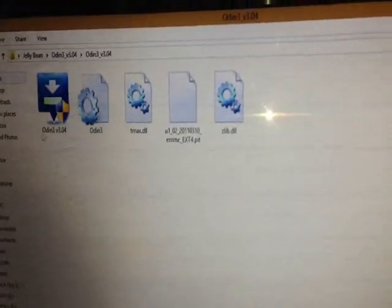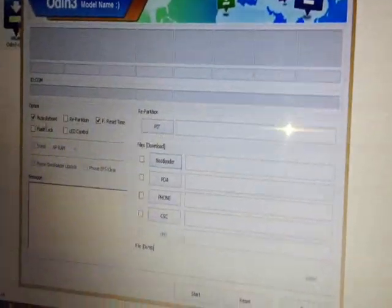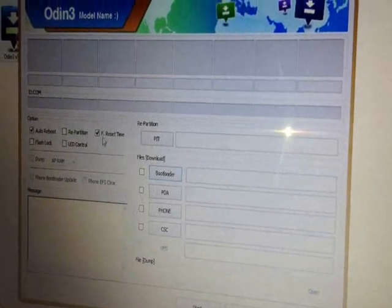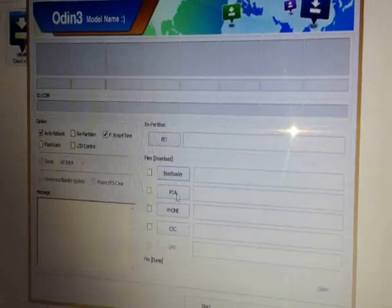Once you are in download mode, open Odin. I'm opening it now — Odin version 3.04. Right-click and run as administrator. It will prompt you asking whether you want to run it; hit yes. Now Odin is open. Make sure the auto reboot checkbox is checked and F. Reset Time is checked. The rest of the options do not need to be checked.